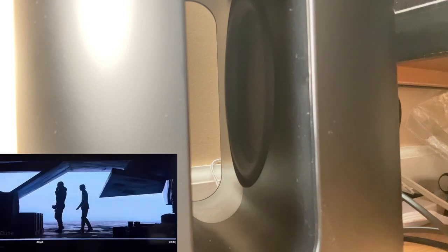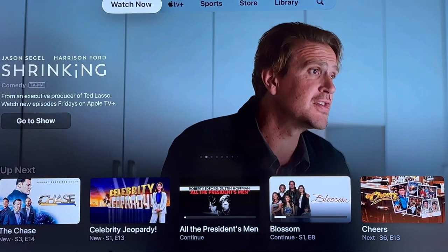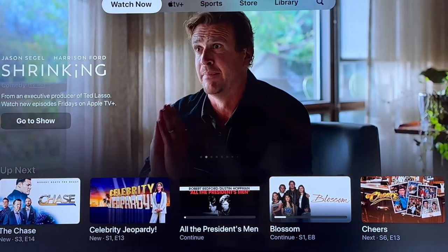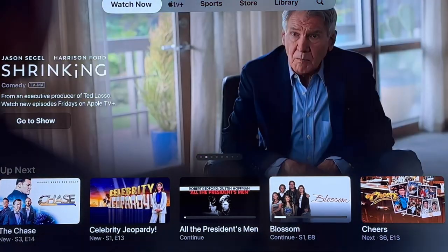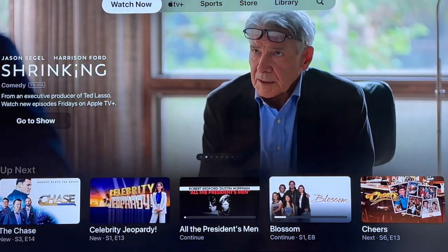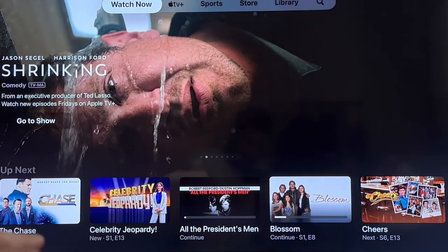Alright, so that was just a few trailers to show what this Sub Mini can do. I do gotta say — wow — even though it's the Sub Mini it does pack a lot of punch. I think it would be perfect if you have a medium to small size living room.